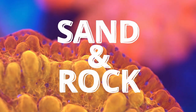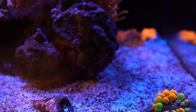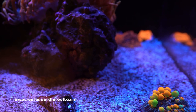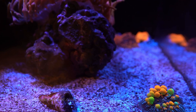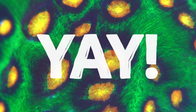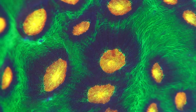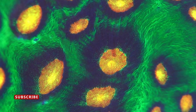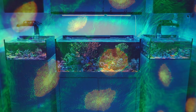Next on the list is sand and rock. There are basically two options: live sand or dry sand, and live rock or dry rock. The best advice for beginners is to use live rock and live sand, since both have bacteria on them that will help you cycle your tank faster, meaning you'll be able to add fish and corals sooner. The best live rock you can get is rock that's been in a system without corals or fish for quite some time, so it won't introduce pests.